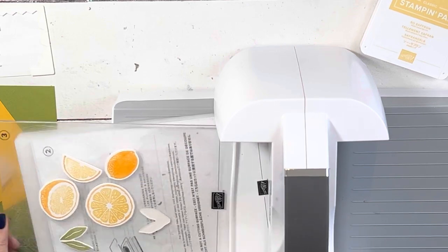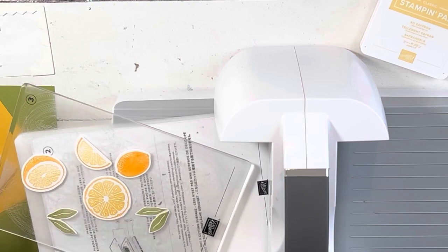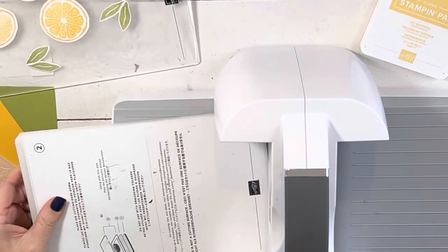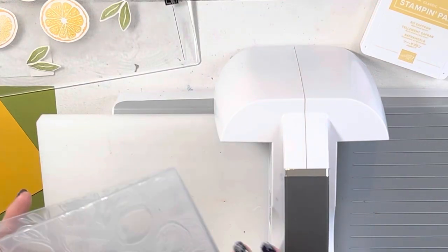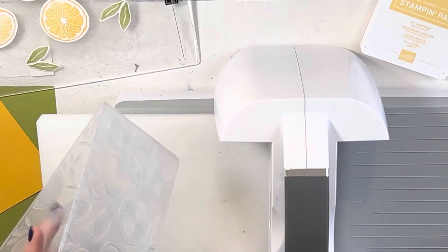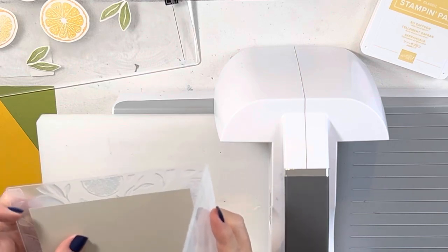Now we have our dies — isn't that just bright and cheery? It looks like I didn't stamp this, but I did. Now I'm going to take a piece of Sahara sand. I would have used crumb cake, but that's all downstairs. As it turns out, I liked the Sahara sand maybe more than crumb cake, because crumb cake has a little bit of a feel to it — this is just a flat, nice sand color.